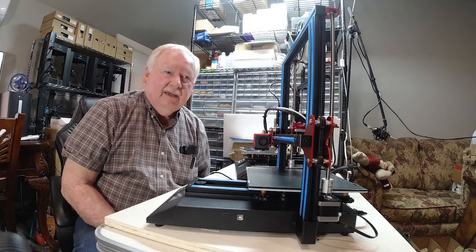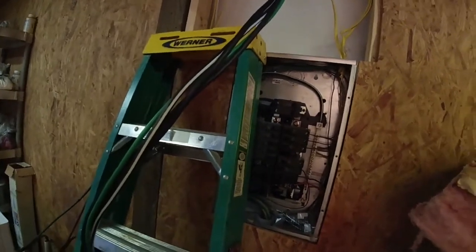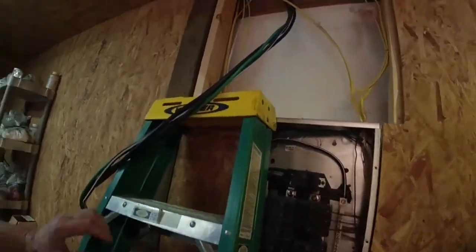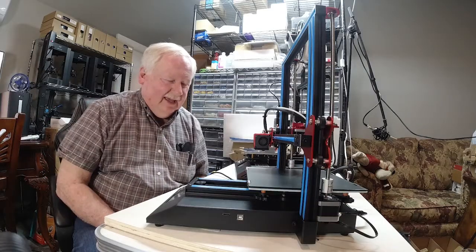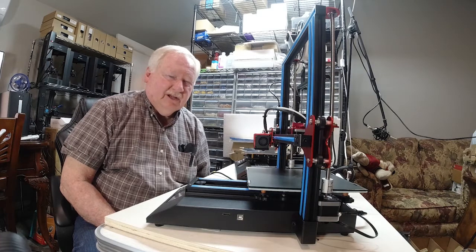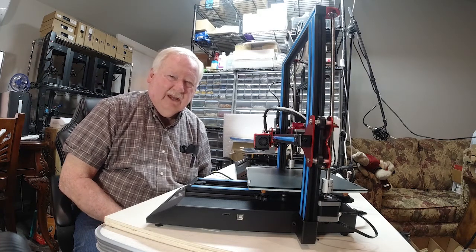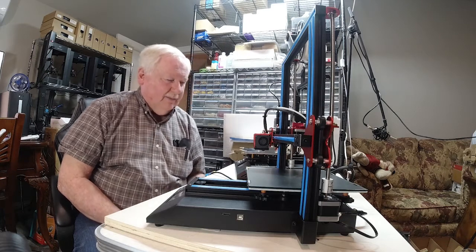He also helped me pull the main service cable for the sub panel. It was a real heavy wire that had to be fed through some rafters, so I appreciated him helping me get that in. Those were two major things that we accomplished this weekend, and I'll be doing some videos showing you how things are coming along on that.